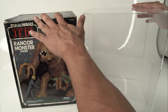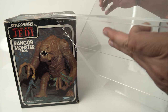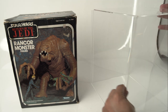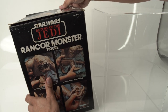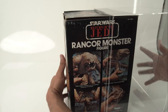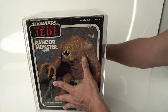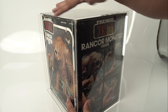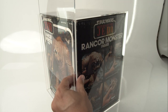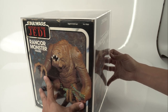Let's get this Rancor into its acrylic. What you do is pull up on the back and it just slides right out — there are grooves on there. All we do is slide the Rancor into the box, being careful guiding it in and making sure you're not getting it stuck on anything. And there you go. Now all you do is slide the back in along the grooves — goes in nice and flush. Now it's nice and protected.